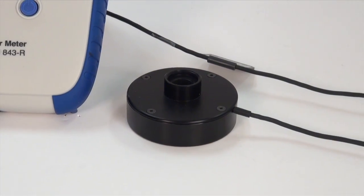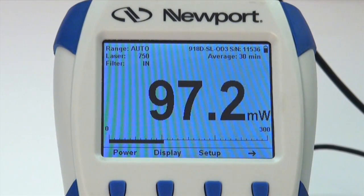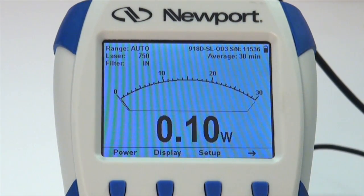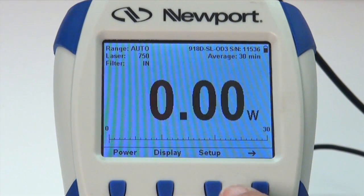The laser beam should be at 90 degrees to the face of the detector. You have a choice of two different display modes for reading power on the 843-R meter: numerical with needle, or numerical with bar graph. The measurement screen display will change accordingly.